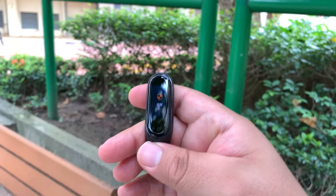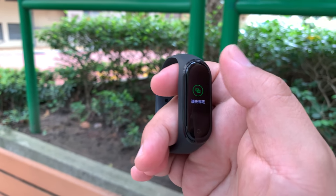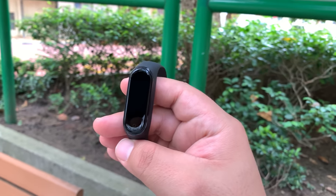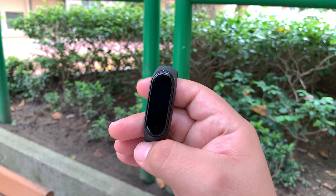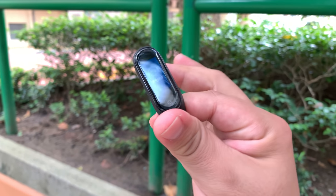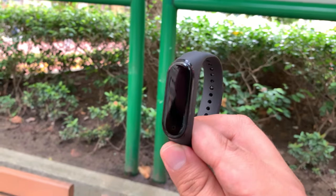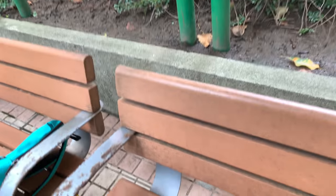There is the Mi Band 4. Initial impressions — looks really good. I got the black version. You can see the heart rate sensor on the back. The main highlights I've read about: it now has a new AMOLED display which makes things really pop. It also does sleep tracking, swim tracking, it's waterproof, supports up to five different types of power walking or running workouts, and more. I'll probably set this up with the Mi 9T and share my thoughts very soon.